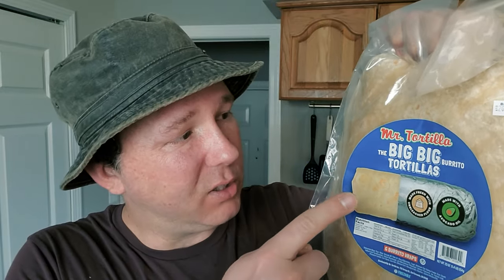Once you heat them up, they become very pliable — no tearing, no splitting. It's just exactly what you need to make a great big burrito. So if you're from the Midwest or are otherwise in a similar boat when it comes to finding a proper burrito tortilla, check out the link in the video description for the Mr. Tortilla big burrito tortillas.